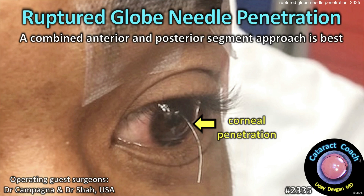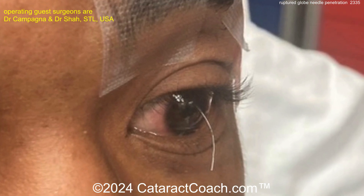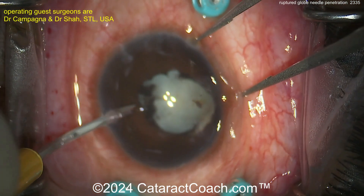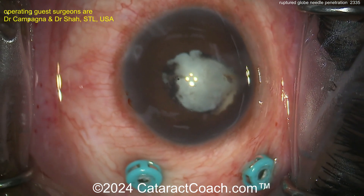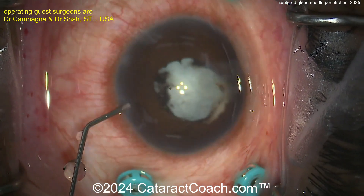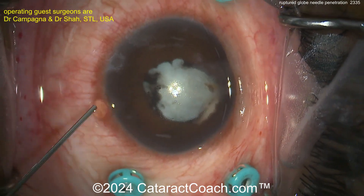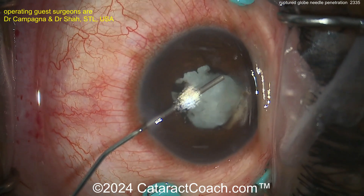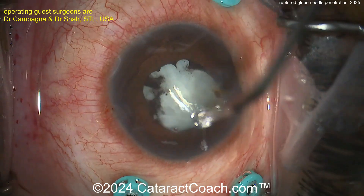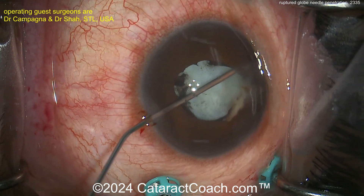From cataractcoach.com — a ruptured globe case with needle penetration. A combined anterior and posterior approach is going to be best here. This patient was doing some work when a small needle or thin wire penetrated the eye. As the needle was pulled out in the clinic and a little glue placed on the cornea, the patient was okay initially, but a few weeks later developed a white cataract along with a lot of vitreous debris seen on B-scan ultrasound.